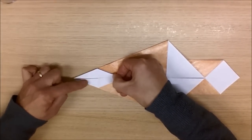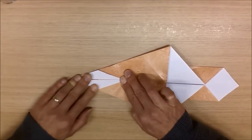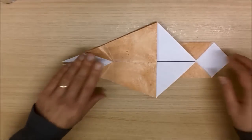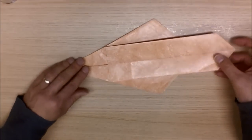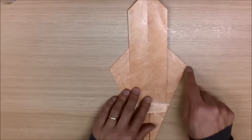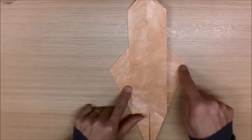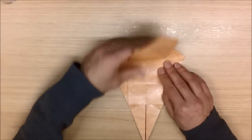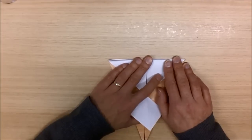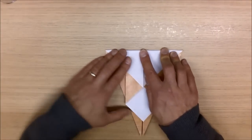We have two back legs and we have the one tail, like so. Press down, like so. Next, we're going to turn the model over, we're going to rotate it like this. Where you see this corner here and that corner there, we're going to make a valley fold from here to here, so we're going to fold our model back, like so. And we're just going to initially make a crease. Once we've made this crease, we're going to fold it back again, just not too firmly, like so.